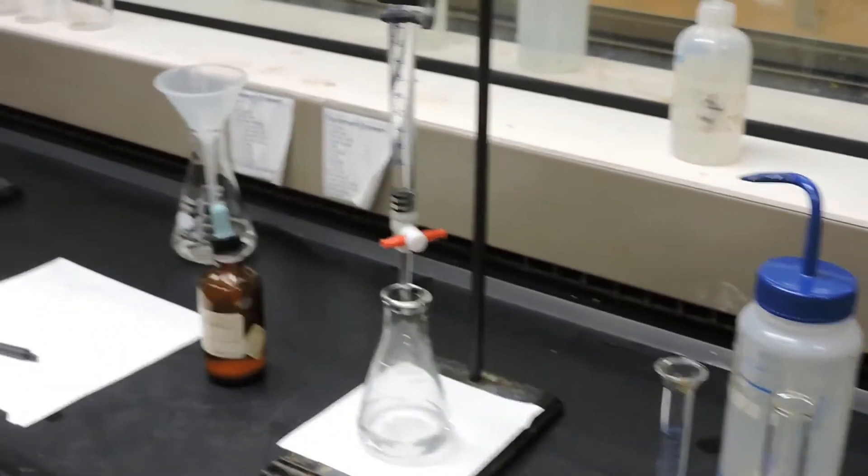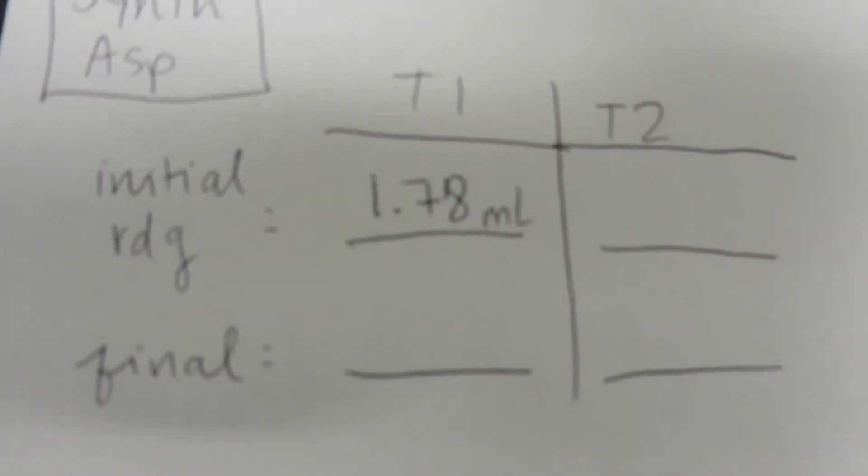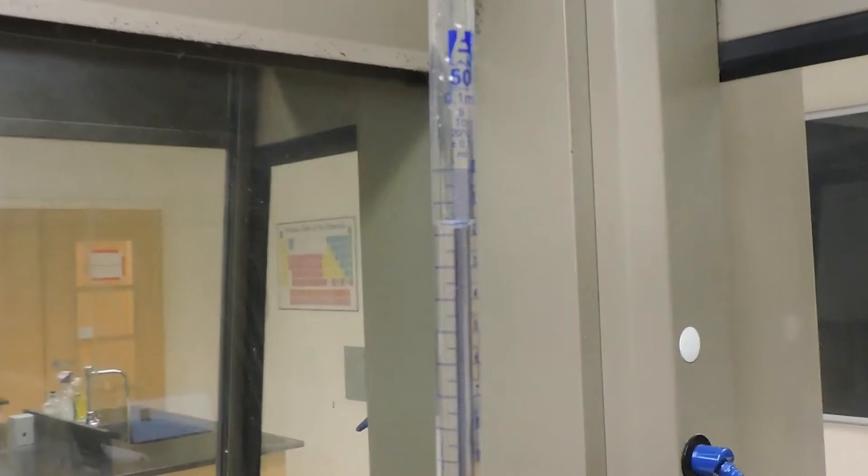Here we have prepared a 50 milliliter burette with our previously standardized sodium hydroxide solution. The initial volume of this burette reads 1.78 milliliters.